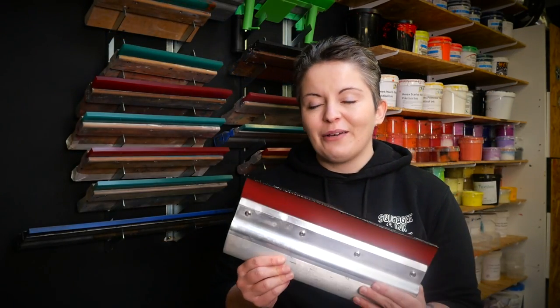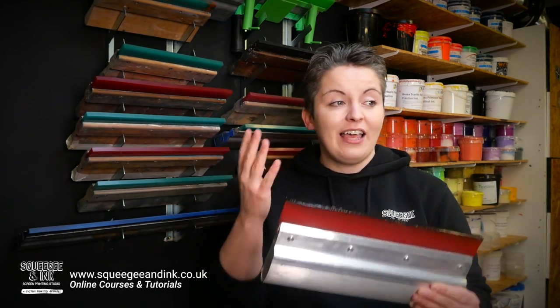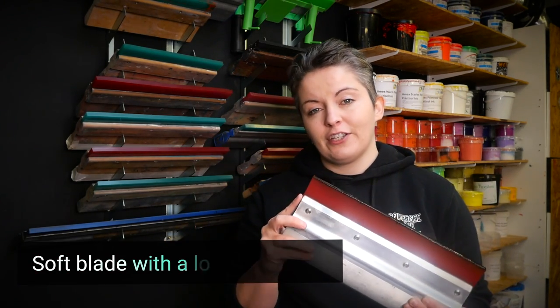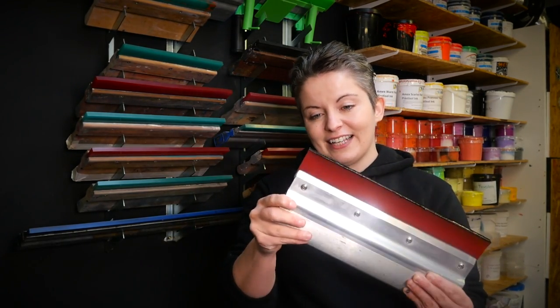The squeegee that we choose is going to be very important for this job because we want to deposit lots of puff plastisol ink onto the substrate, so we're opting for a softer blade. A lower durometer refers to the hardness of the blade, its flexibility, and how much ink it deposits. A nice low 60 durometer blade is going to be perfect for this job.